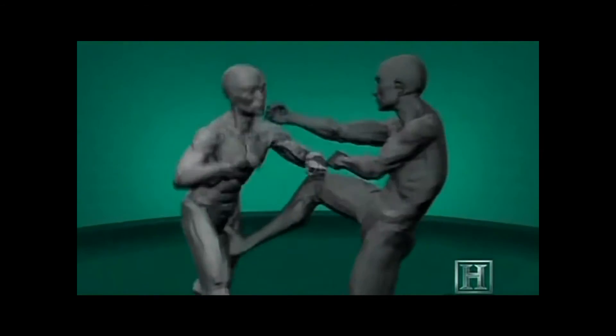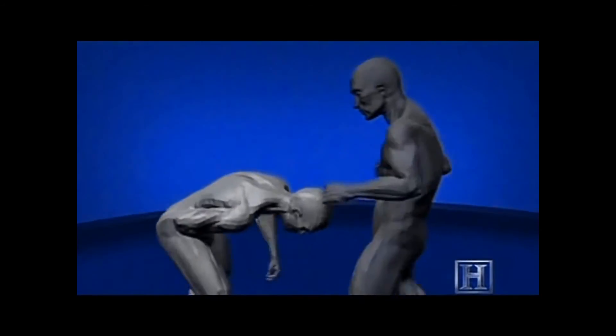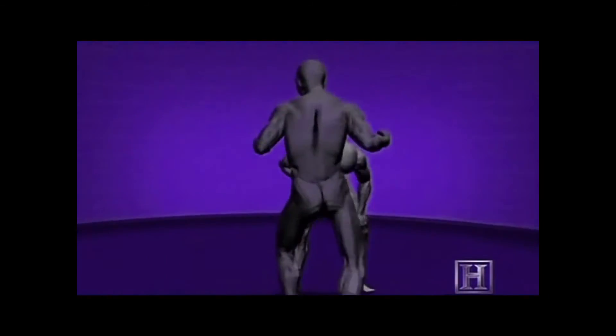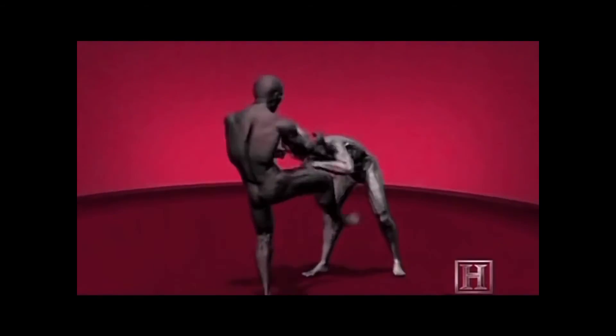The final impact of a strike to your opponent's face can deliver as much as 175 watts of power — more than enough to stun him or crush the cartilage of his nose. You then add insult to injury, firing one last shot into one of the most sensitive regions of the body: the groin.